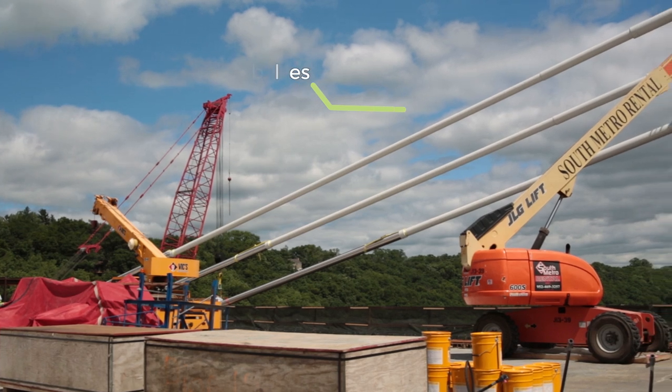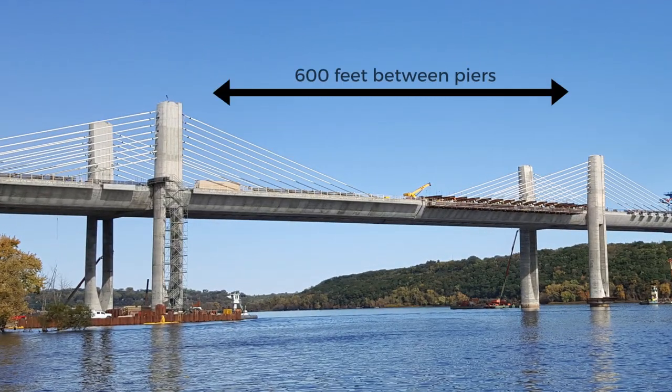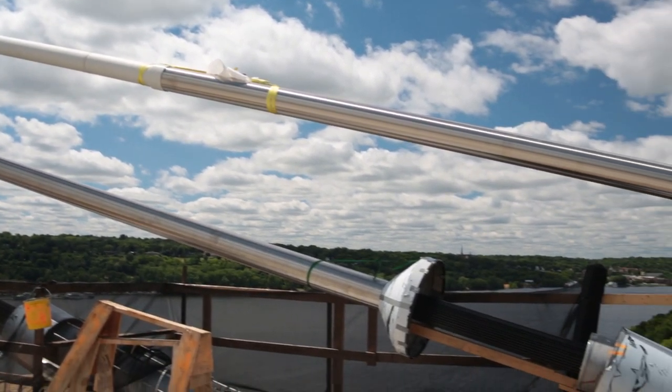The stay cables are located above the bridge's driving surface. Stay cables help support the load or weight on the bridge. They are necessary on this bridge to have 600-foot spans between each of the river piers. Stay cables anchor to the pier tower on one end and a stay segment on the opposite end.